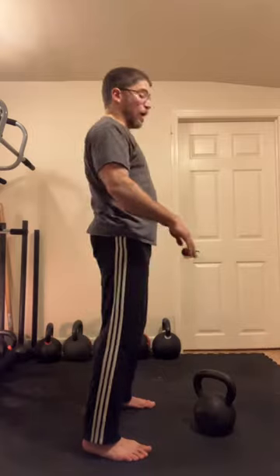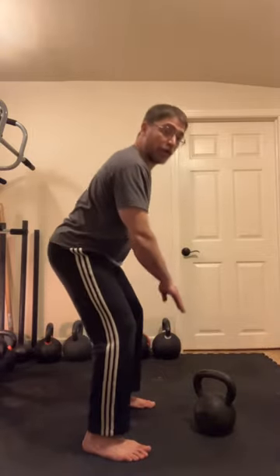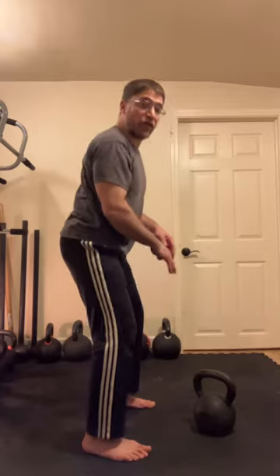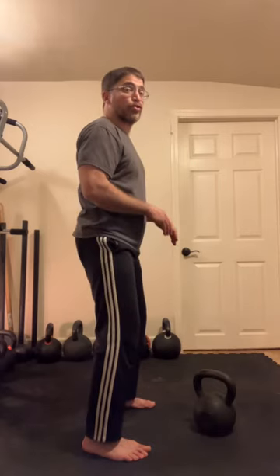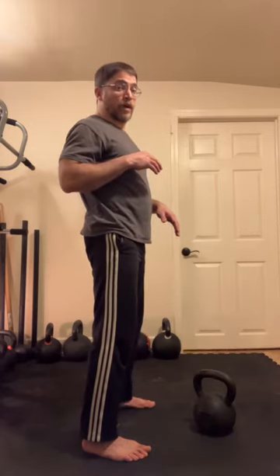The movement of the arm brings the kettlebell towards you on the front swing and pulls it basically towards your hip — the idea is you keep it close. Then when it gets to around here, the elbow goes forward and catches it.